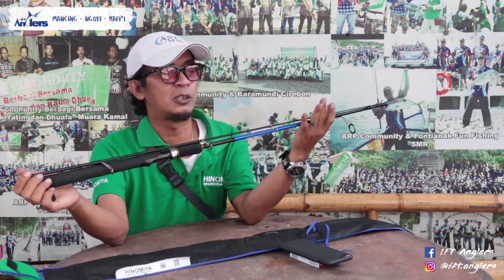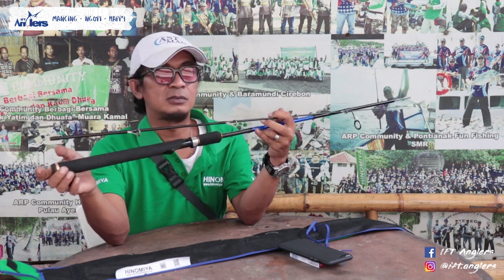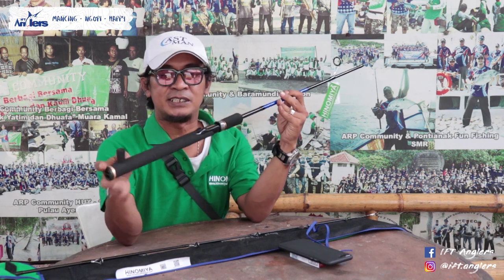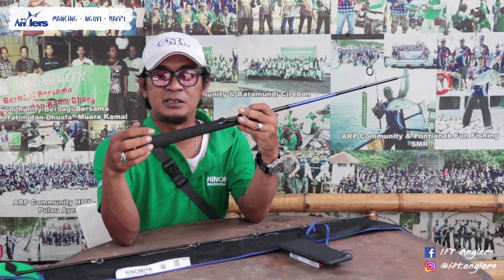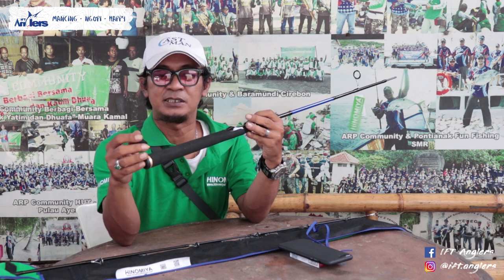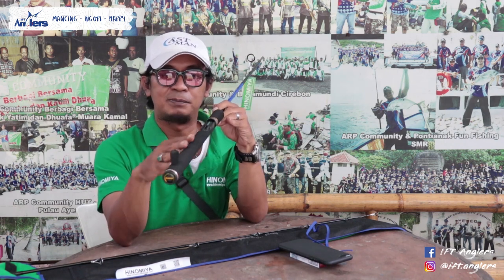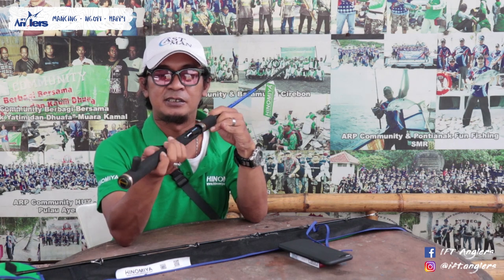Ini penampakan dari Joran Galatama series Hinomia Blue Thunder 602. Gua mau lihat dari bawahnya dulu ya. Lo bisa lihat bottomnya — ini ciri khas Galatama series yaitu stopper. Stopper dari joran tersebut bisa dibuka, dilepas, dan dipasang lagi. Simple.